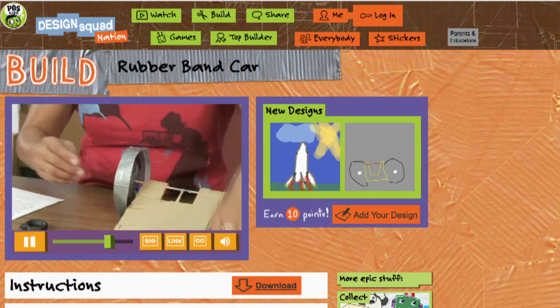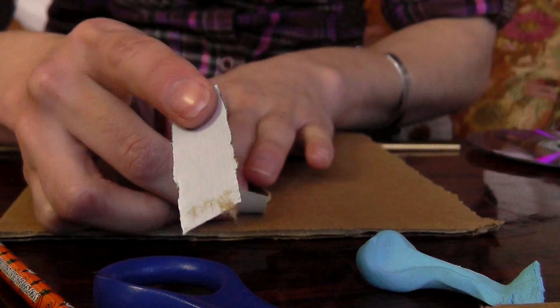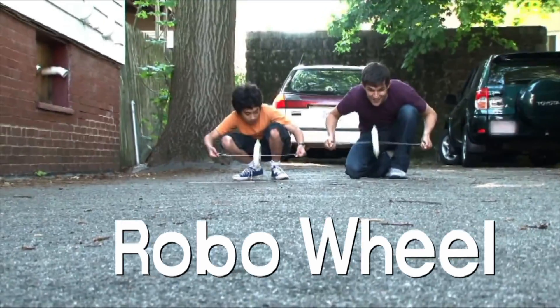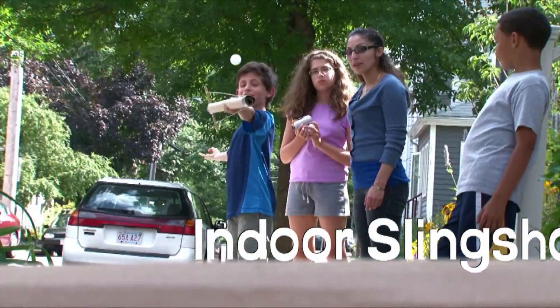Like the rubber band car — a two-wheeled car powered by a rubber band — or this monster wheel called Robo Wheel, or this power launcher, the indoor slingshot.